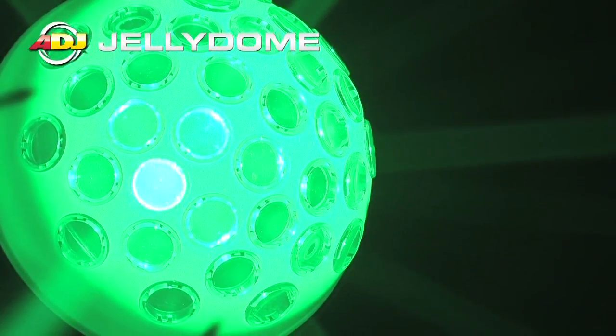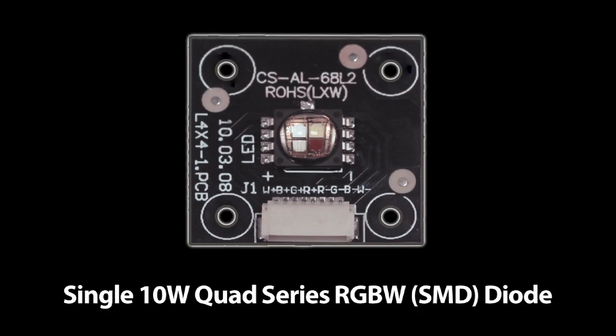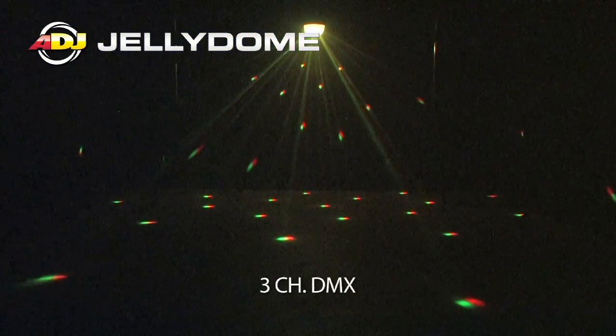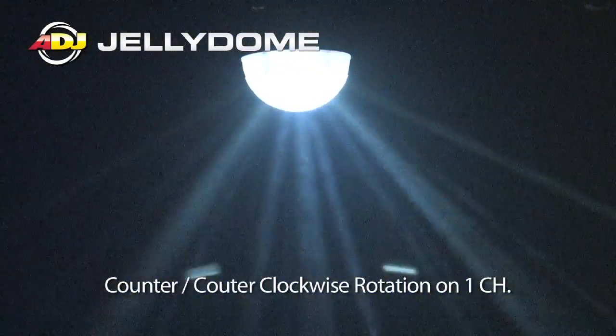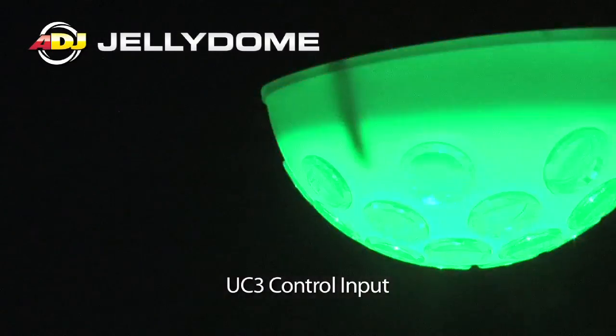On the heels of another popular product, the Jellyfish, we decided to jellyfy another product. Now we've got the Jellydome. The Jellydome features the 10 watt quad color RGBW SMD diode. It has a beam angle of 138 degrees, so you can pretty much cover a whole room whether you set it on the floor, ceiling, on top of your speakers, or whatever. It's Sound Active, Master Slave, and DMX. You've got three channels: your shutter, dimmer, and strobe on one channel; your color; and then rotation clockwise or counterclockwise. The Jellydome also has a UC3 input and it's just a great all-around mobile fixture.